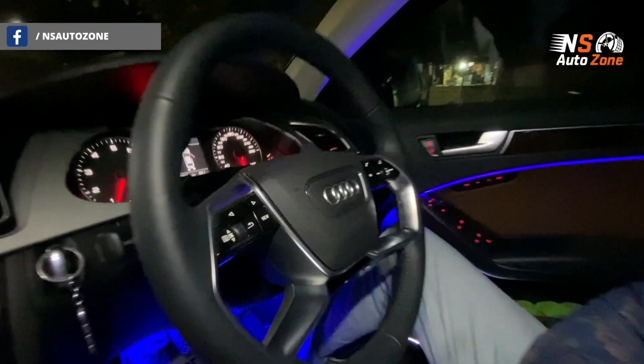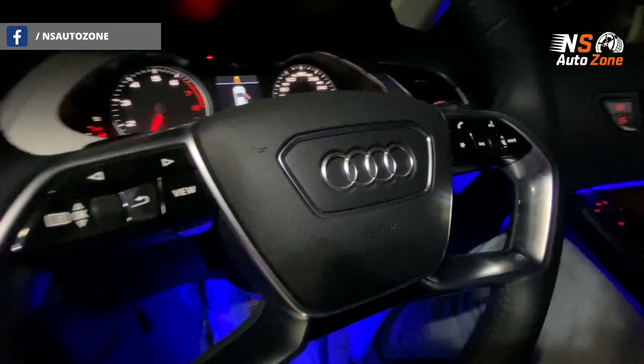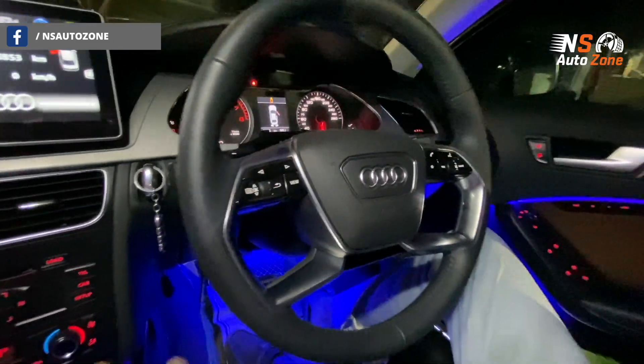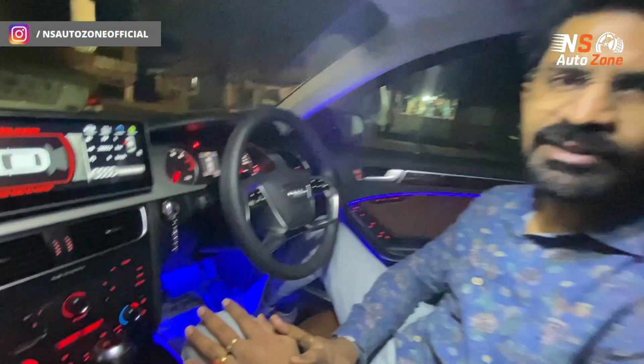As you can see, in this Audi S4 2017 model we have installed an ambient light. Let's go and see how it glimpses during night time.